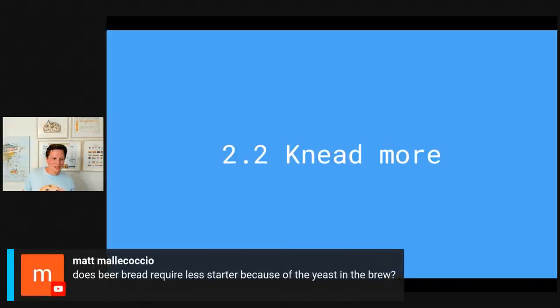Matt asks: does a beer bread require less starter because of the yeast in the brew? It depends — typically for many beers they're filtered and the yeast is dead. If it's unfiltered there has been no food and the yeast would need a little bit of time to regrow. Also the dry yeast in the dough is probably going to take over — they're not so open-minded and like to take the whole dough for themselves. That's also why once you have a matured sourdough starter it's very hard for mold to catch it.